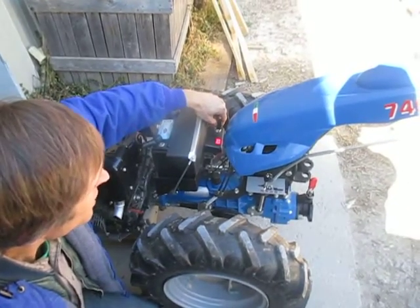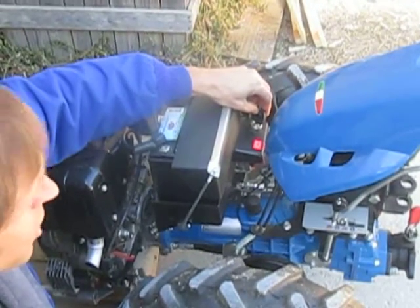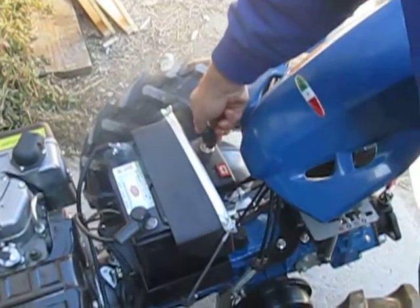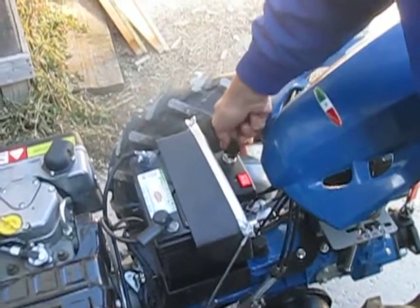Now if I start the engine, this light should go out as soon as the engine comes up to speed, because the alternator starts charging the battery. We will do that — turn this thing on. The engine is cold natured; it's cold out here.